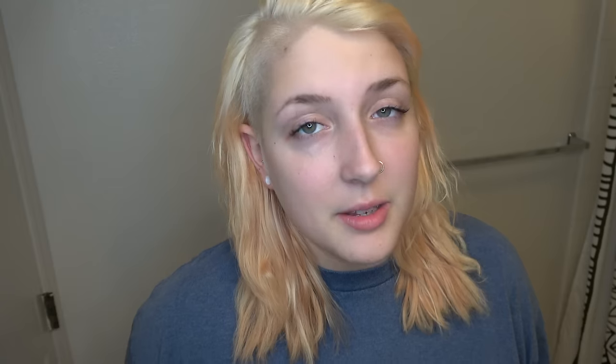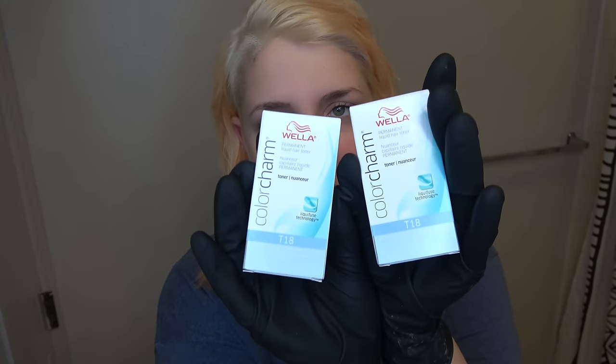40 volume is very strong — if you have really thin hair, I wouldn't suggest it; maybe 30 or lower. It turned out pretty bright and also pretty damaging. After I washed it, it was very elasticy. For all those people who want to nitpick in the comments: yeah, I know I used 40 volume. I've come back from this before and I'm going to do it again. It's been a day and I've just let it chill because I don't want it to fall out.